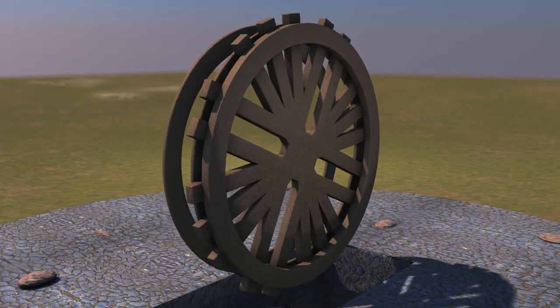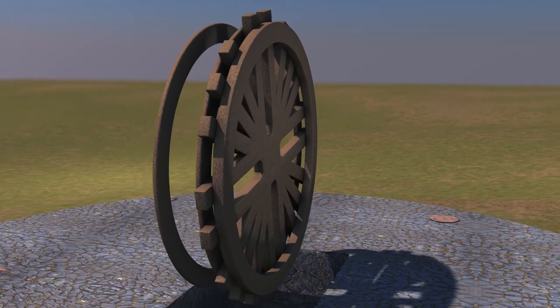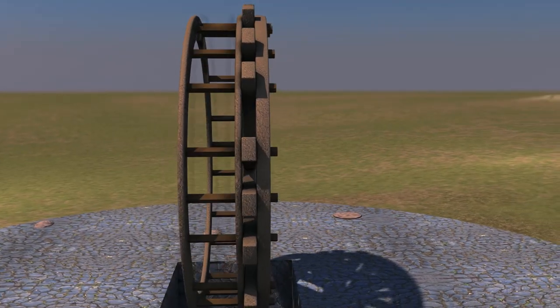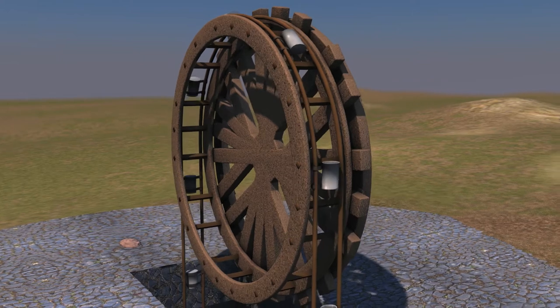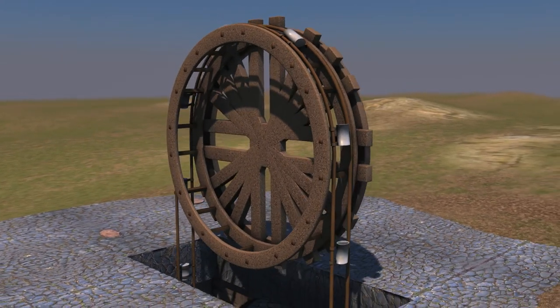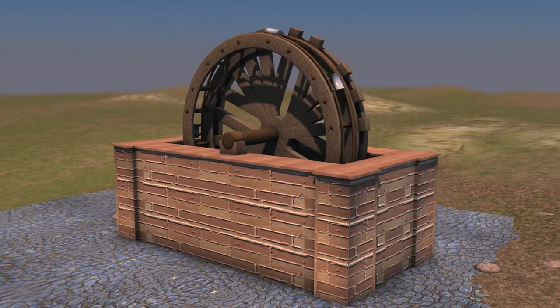The outer wheel and the inner wheel were connected to each other with wooden slats known as steps. To these steps, a rope or later a cable was attached, which carried buckets in and out of the well. The whole construction could rotate on an axle, which was propped up on the base of the windlass with supports called cushions.